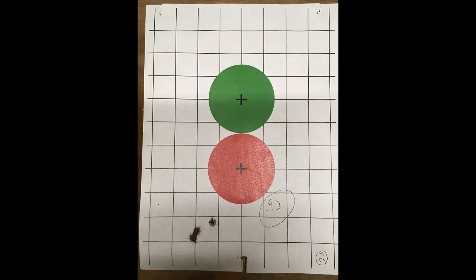The second group was 0.93 inches in diameter and represents a smaller group than anything I was able to get with the unmodified TECA. Let's get some more groups on paper and see what happens.